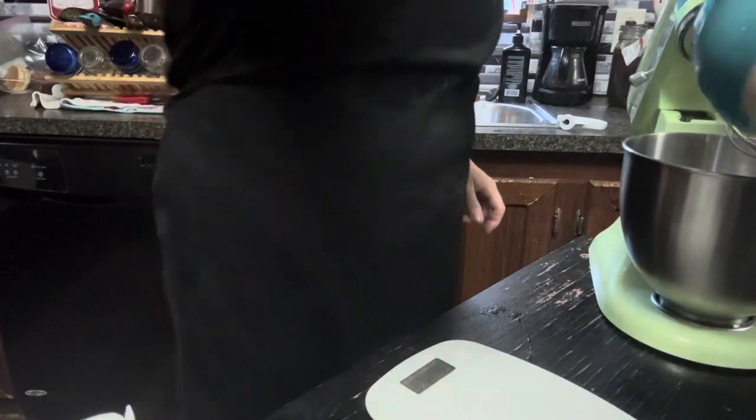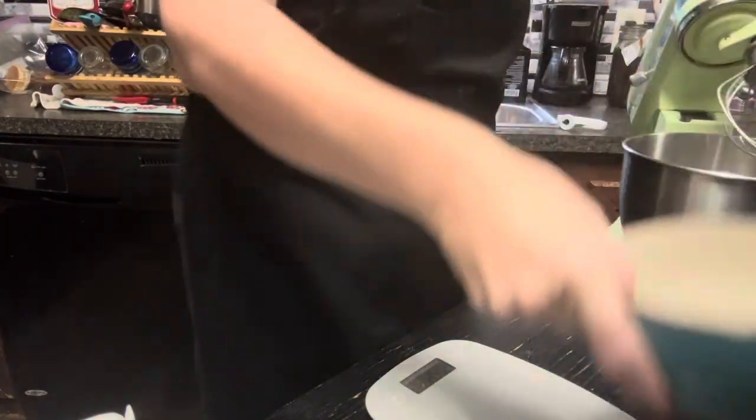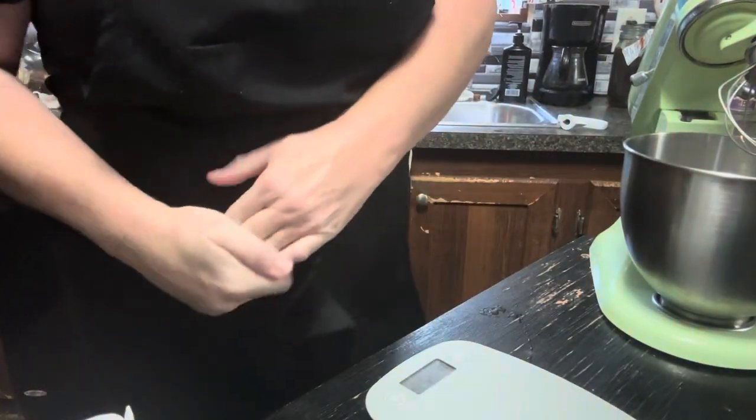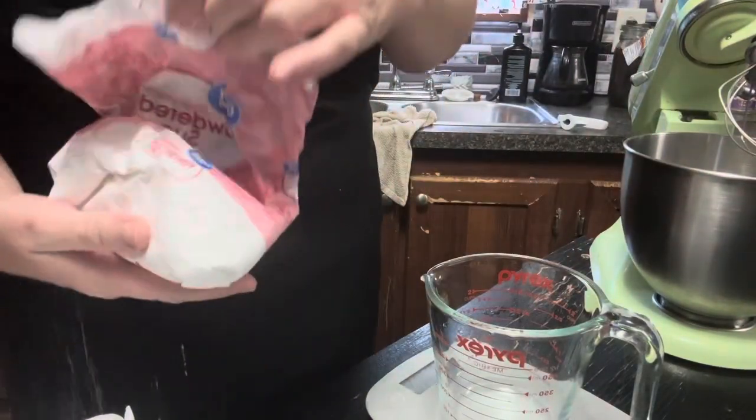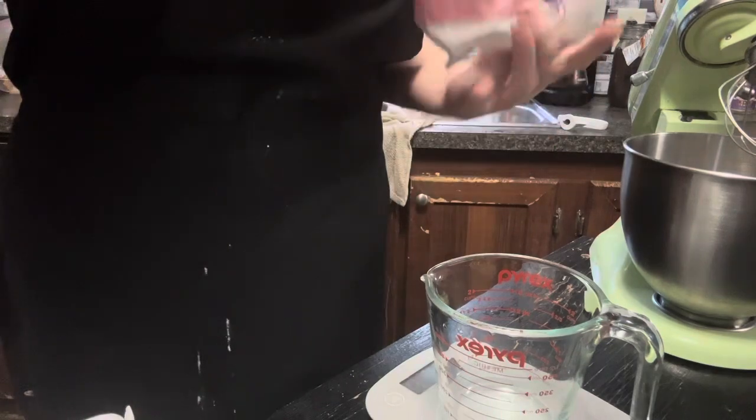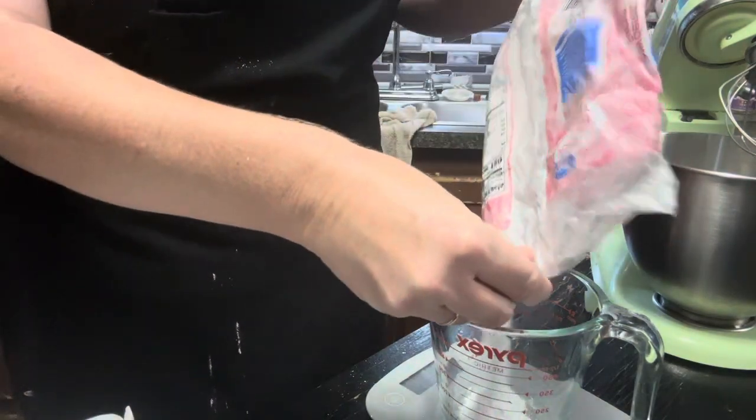I'm going to put that in our bowl. Now we need 150 grams of icing sugar. We've got our measuring cup here, tared out, and we're going to add 150 grams.